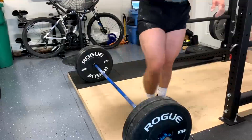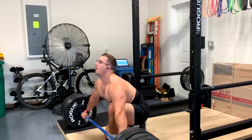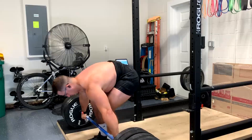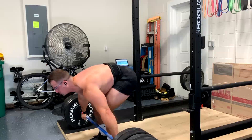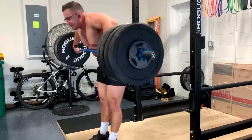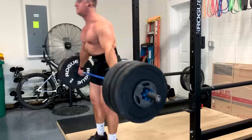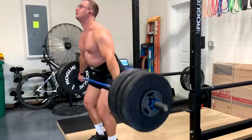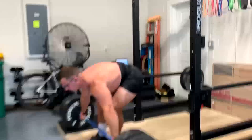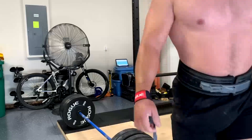We went from Pendlay rows to snatch grip Pendlay rows — notice he's doing them with a wide grip now. We're working around overuse. Same thing on his snatch grip high pulls — we're going to start doing them with a much lighter weight and trying to get more range of motion. We really need that bar to get above the nipple; we're only getting to the lower chest, which is not really optimal. That should help with his delts further.